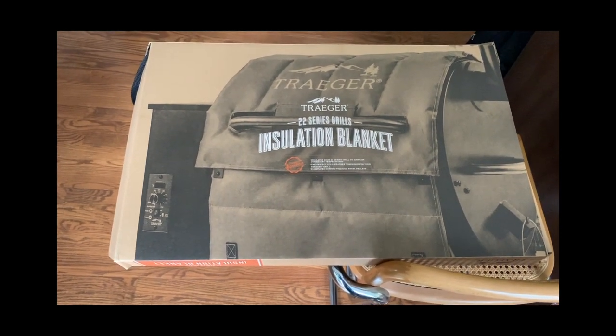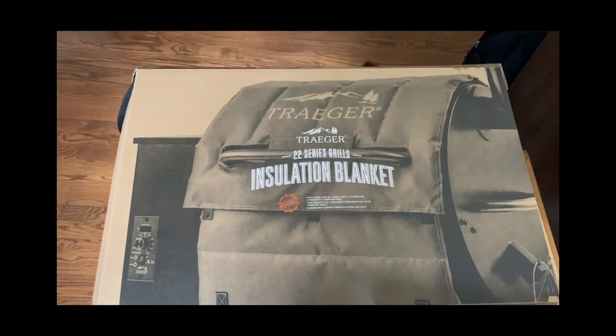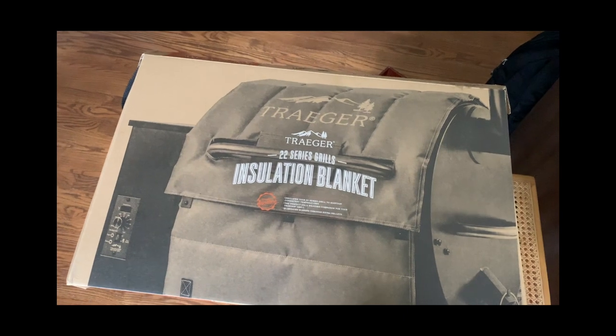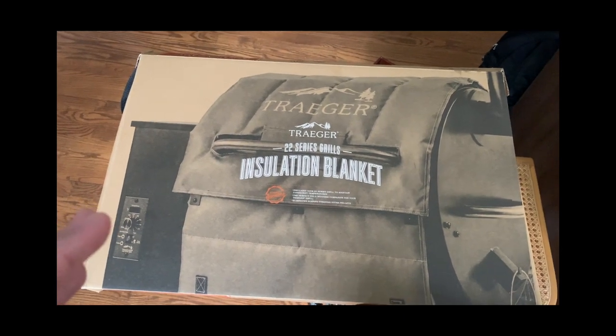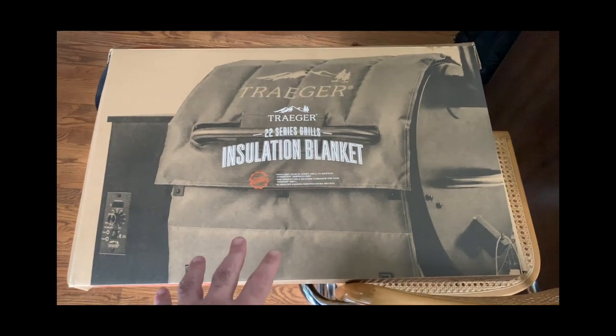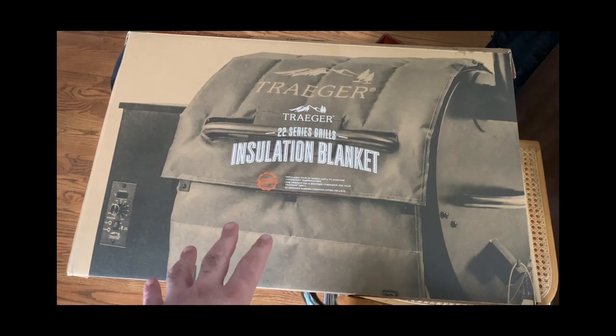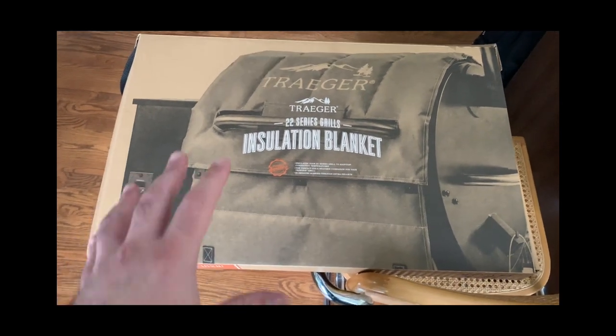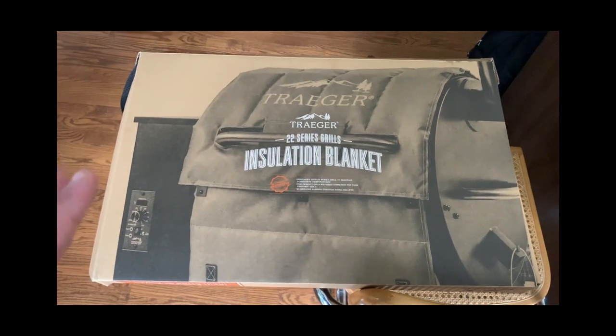Especially here on the East Coast or anywhere it's cold, you can get insulation blankets for your grill. You should also try to keep your grill out of the wind in an area where it can maintain a constant temperature. If you can't, these insulation blankets are a good additional option. My grill sits on my back porch, kind of secluded.